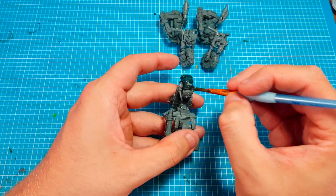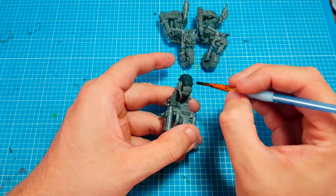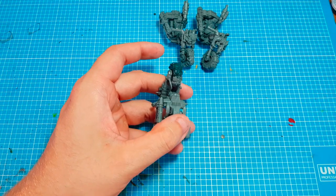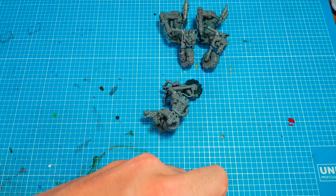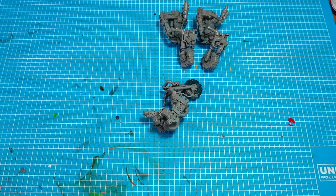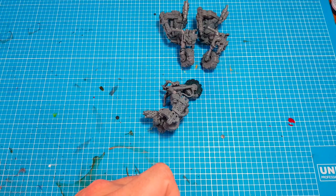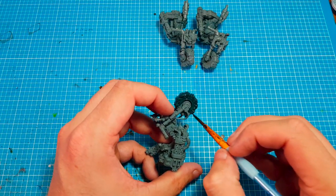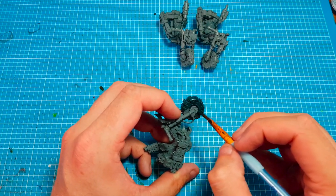I definitely need two thin coats. I've found though with this weather being so hot in England at the moment, the paint is drying out a lot quicker. So sometimes I'll be putting an extra drop of water in the mix - the heat is just evaporating it, not literally, but you know what I mean.